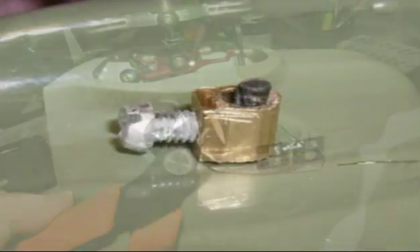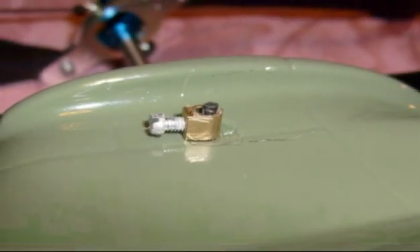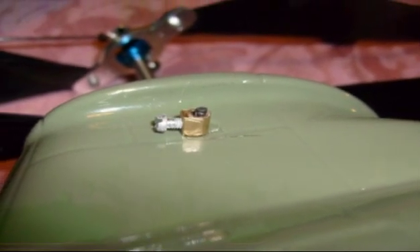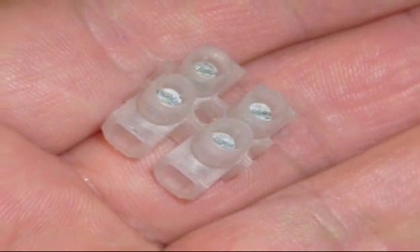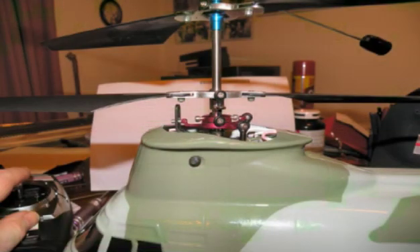Another casualty of any crash with this helicopter will be the two small rubber grommets that hold the strut in place, so something better and more permanent is going to need to be found. What I did was cut up an electrical choc block connector and ended up with four brass clamps — this was absolutely perfect for securing the bars for the future.